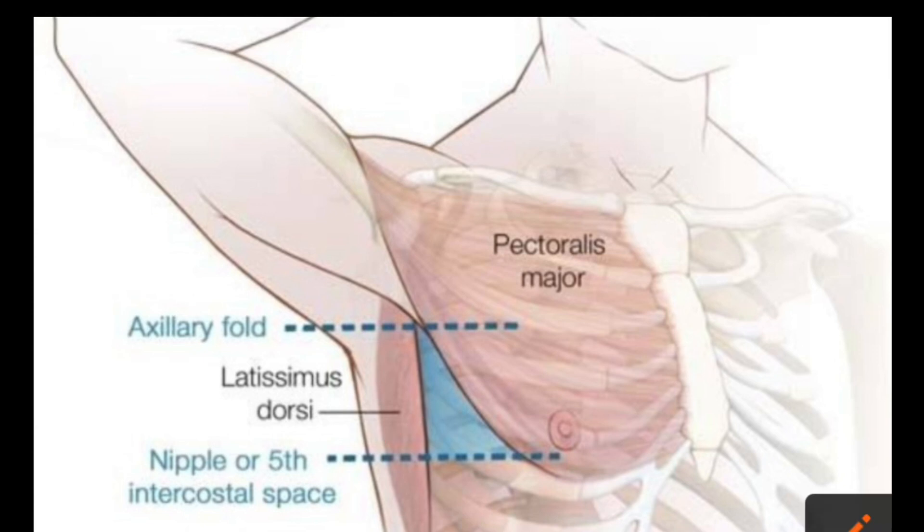The posterior border of the triangle of safety is formed by the anterior border of the latissimus dorsi muscle, as you can see over here.